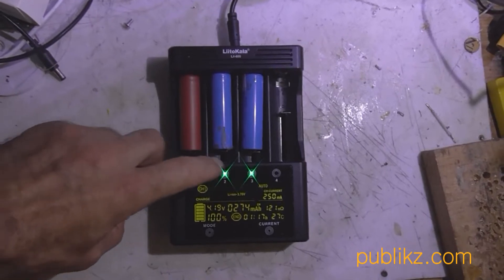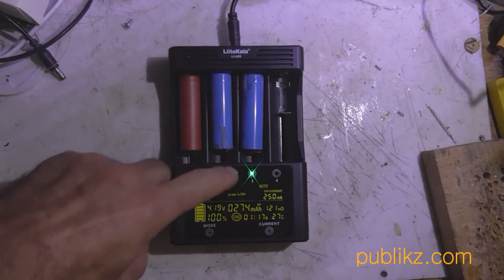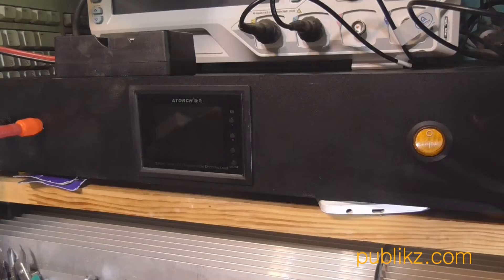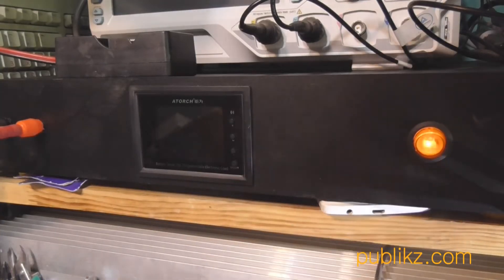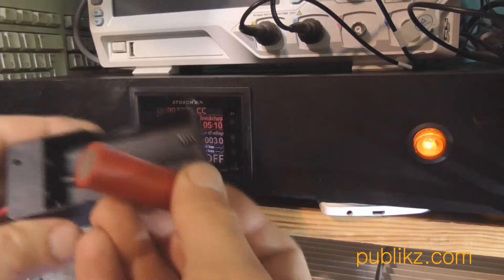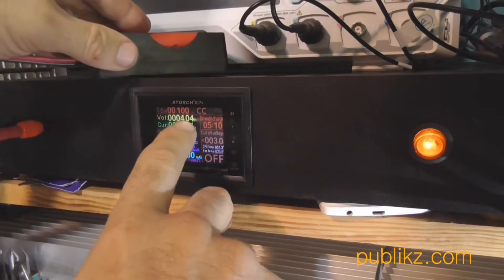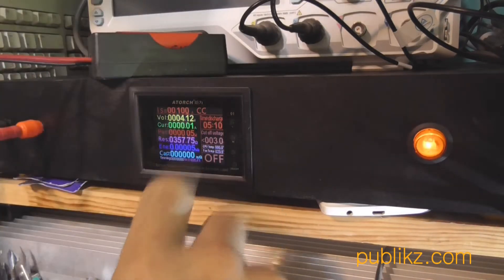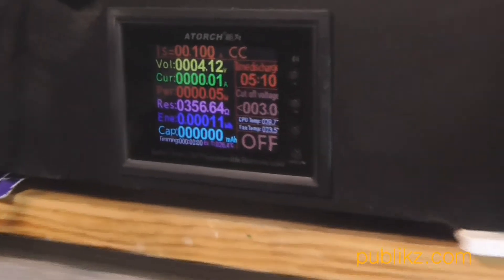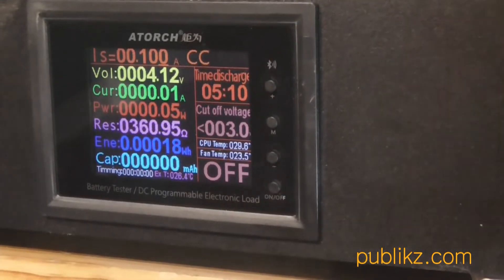You can see all 3 batteries were charged to about 4.2 volts. All were successfully charged. You can see it already assembled in an enclosure of steel that I bought locally from one of my stores. It's looking quite good and consists of all this load.